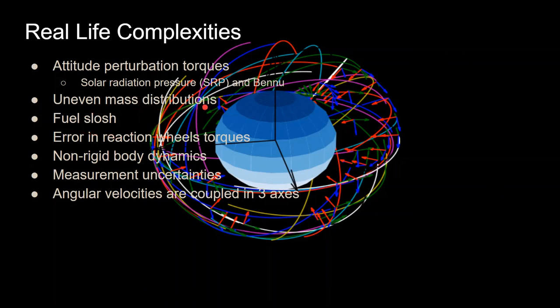Additional complications include uneven mass distribution — a uniform rectangular prism is not realistic. Fuel slosh is also a factor: unlike on Earth where gravity keeps fuel at the bottom of a tank, in space the fuel moves when the spacecraft rotates, causing additional attitude torques. There's also error in reaction wheel torques, both physical and measurement. Non-rigid body dynamics matter too — the moment of inertia is not truly constant; fuel slosh and solar panel flutter (like a cantilever beam) both contribute.